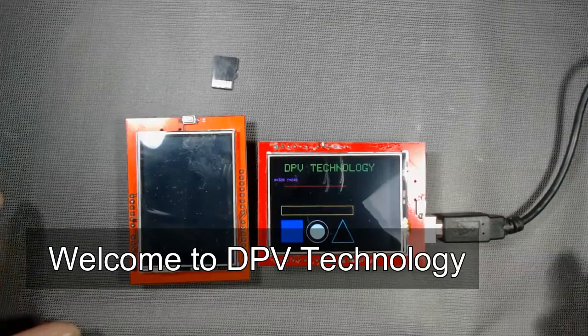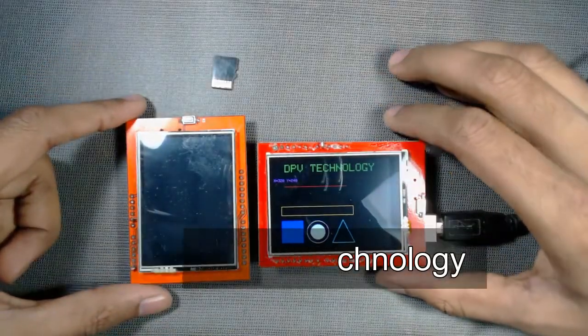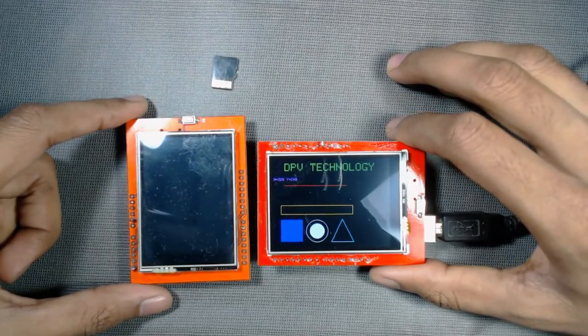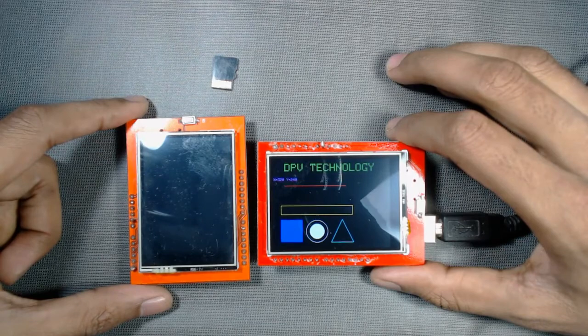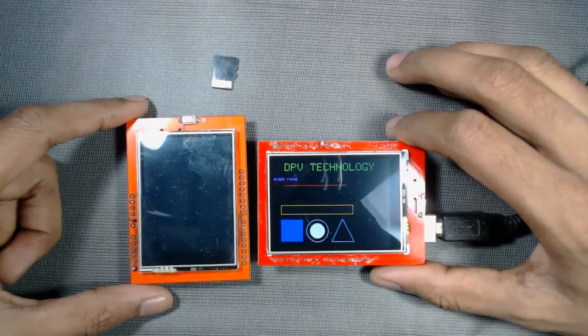Welcome to DPV technology. In this video we will see how to use a 2.4 inch TFT LCD with Arduino for drawing patterns, displaying images, and for painting purposes.